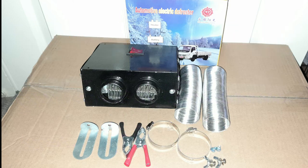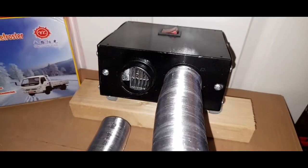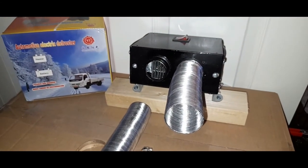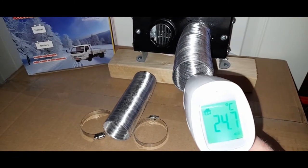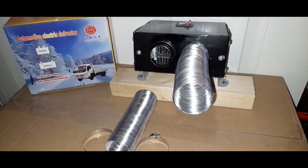Hi and welcome to our review of this universal 600 watt 12 volt heater for car, lorry, caravan, campervan, or motorhome. This heater is a standalone unit. We purchased this from eBay for 9 pounds and 99 pence — link in the description. We just wanted a little heater for our awning annex, and this little heater should do the trick.